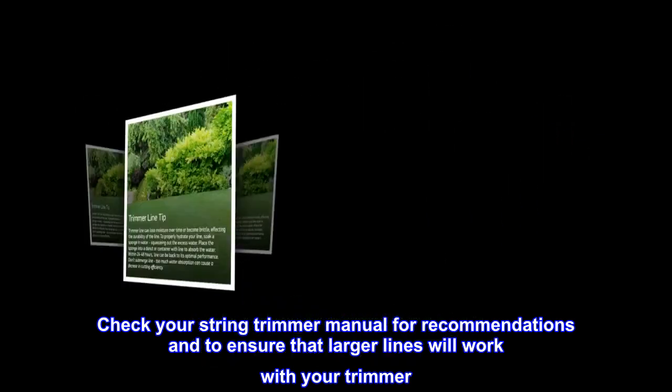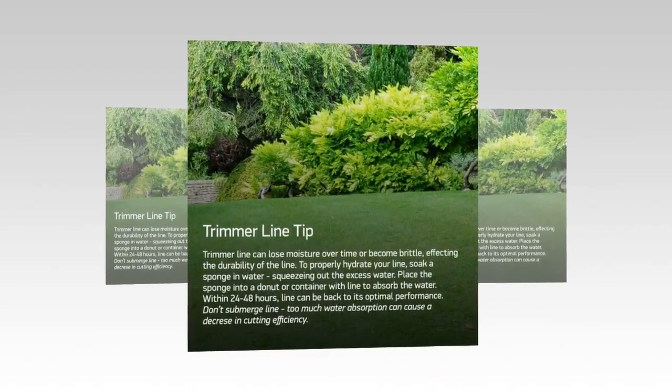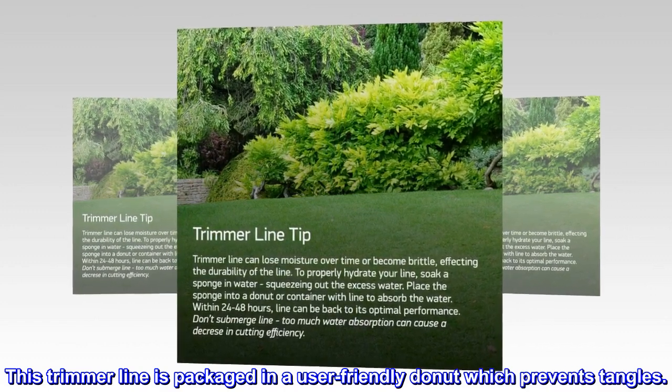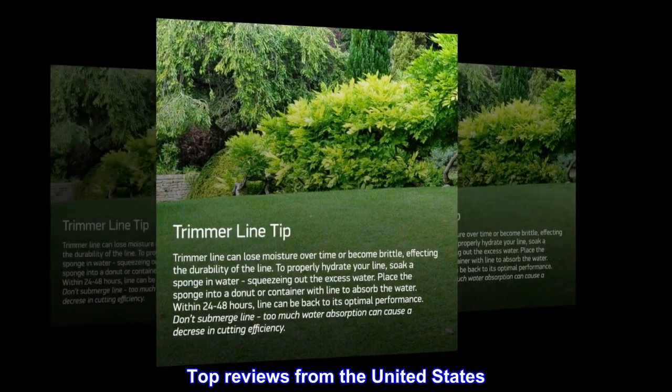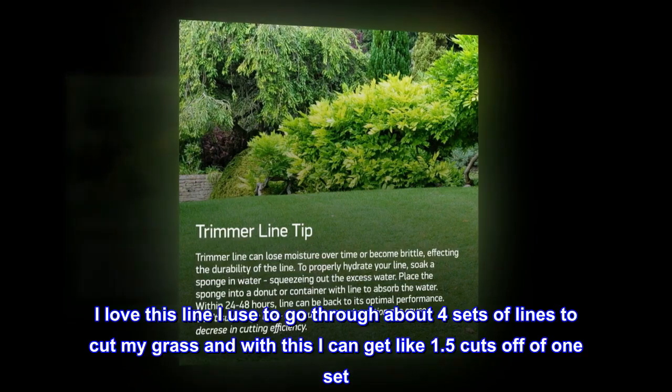Check your string trimmer manual for recommendations and to ensure that larger lines will work with your trimmer. This trimmer line is packaged in a user-friendly donut which prevents tangles.